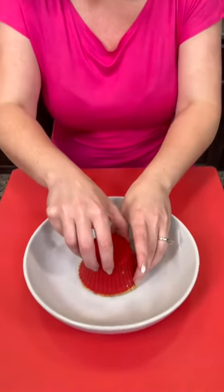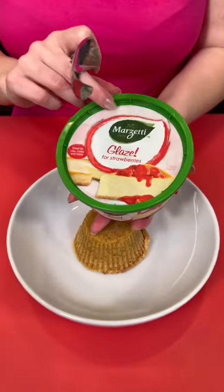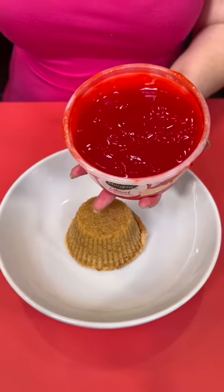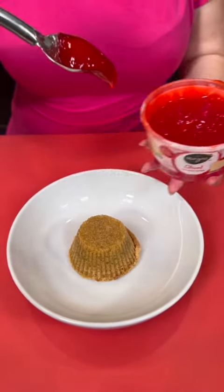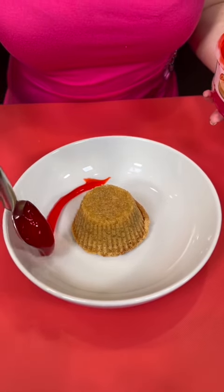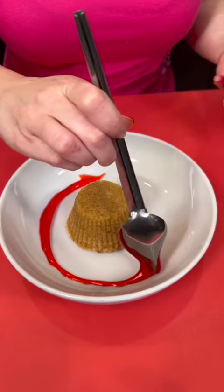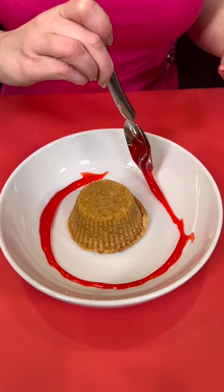Y'all, these strawberry cheesecake cookie cups turned out so good! You just slide that right off, and just for fun I thought we could add some strawberry glaze or strawberry syrup. I've got a special tool here that allows me to make designs — this will just make it look nice and pretty so you can look like a professional chef.